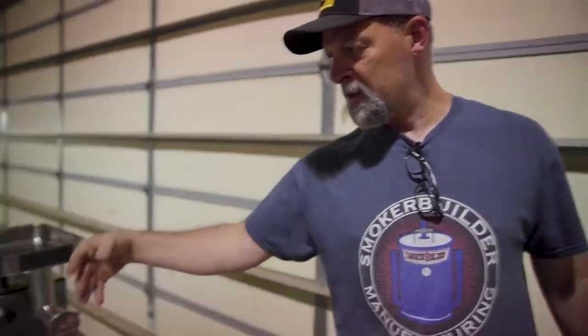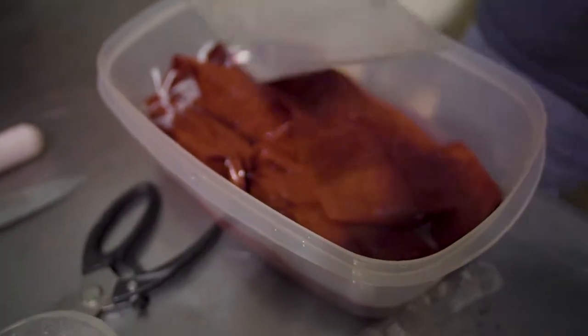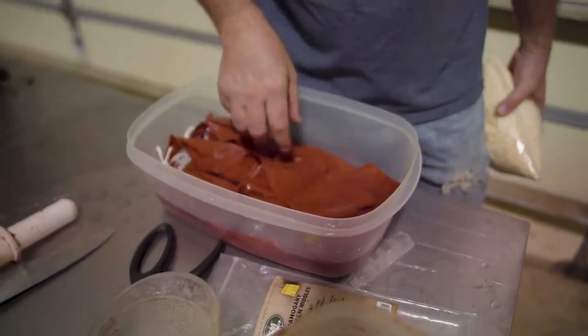Now we're going to stuff — we already mixed it all up and we're soaking our casings. These are collagen casings, two-inch or inch-and-three-quarter by 18 inches. That'll do about a pound and three quarters of sausage. You got to soak those and get them wet. Then we'll set the stuffer up over here — it's a little crank stuffer. We'll put the meat in the stuffer and stuff it.